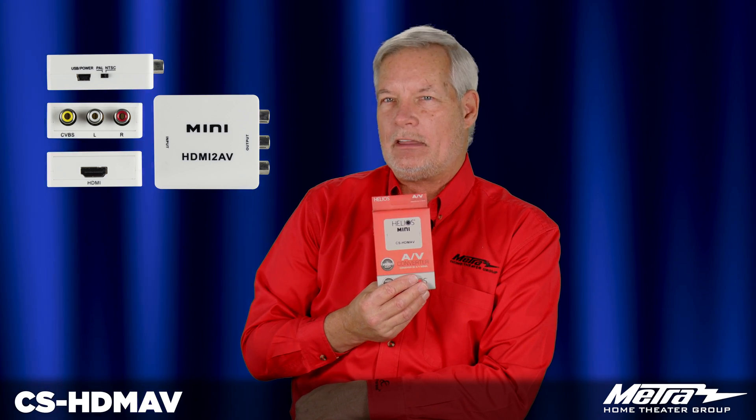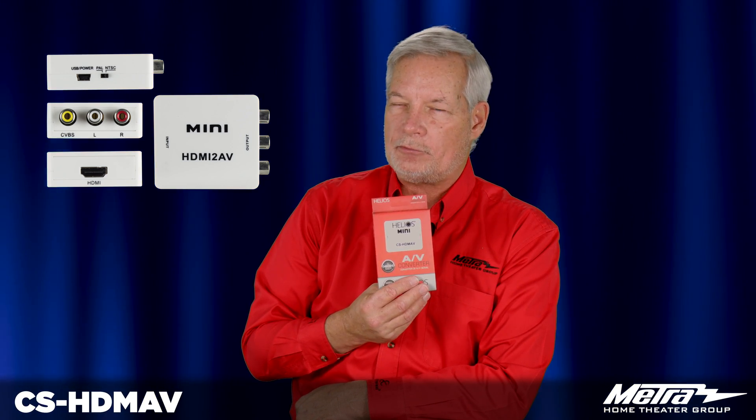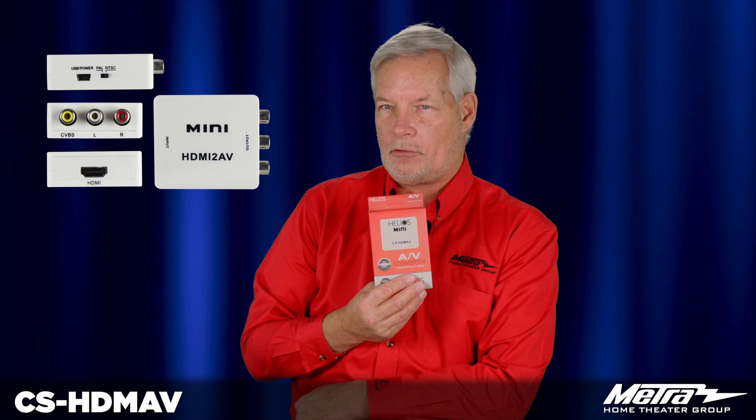However, if you have a device that's not HDCP encrypted, this will allow you to convert it backwards to composite video and analog audio on an older monitor, the CS-HDMAV.